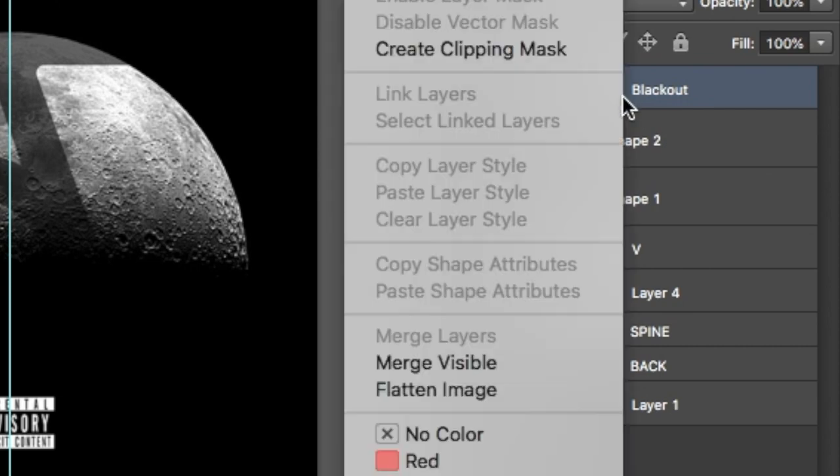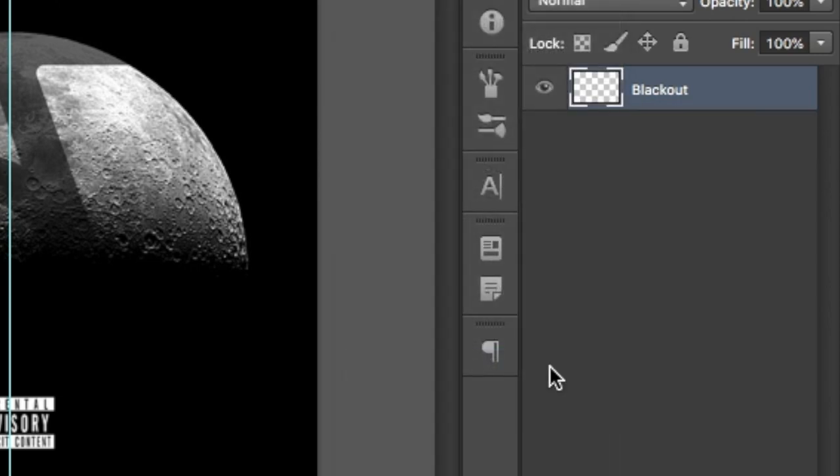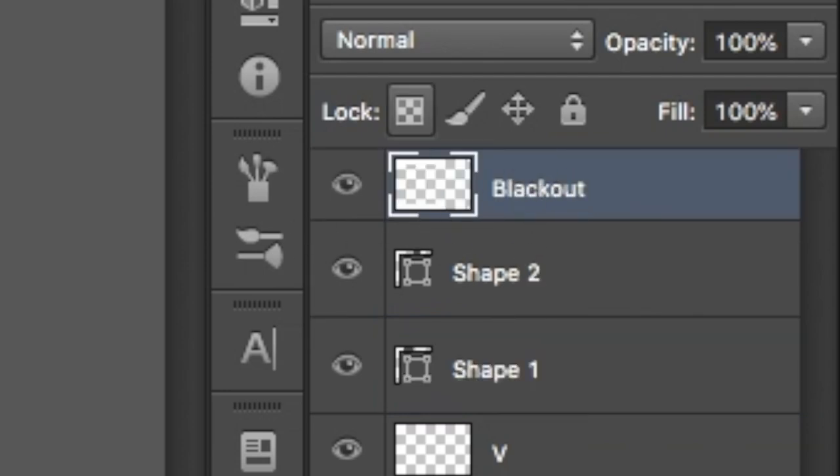After you finish designing your CD, merge all the layers together by clicking on one of the layers and then selecting Merge Visible. Remember to place the blackout layer on the top once again.